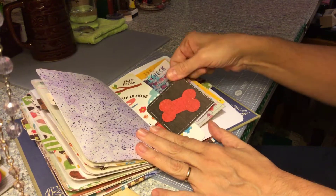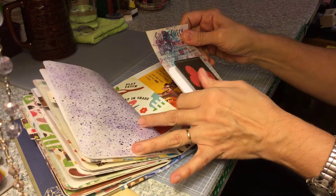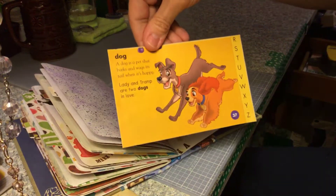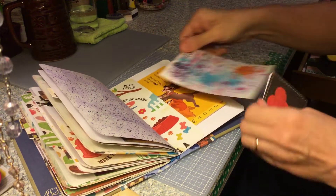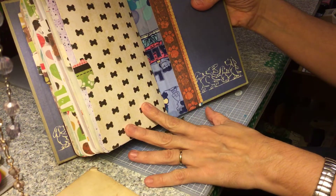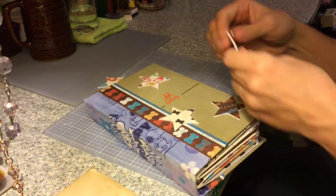Tuck spot. Journaling card. Another stamped guest check. And Lady and the Tramp — backed it with an old book page. And there's the back. So that's the journal.